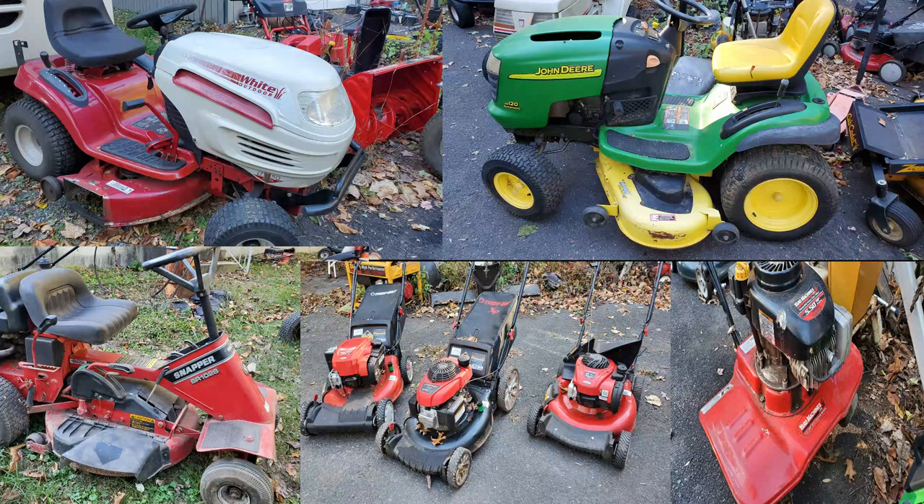Hey everyone, welcome back to Riding Mower King. In this video we're going to be looking at what came in this week — what I have to work on and make videos about. A little bit of everything as you can tell here.